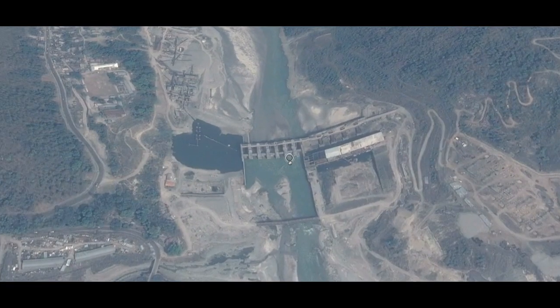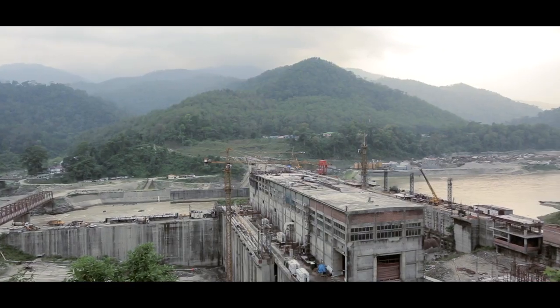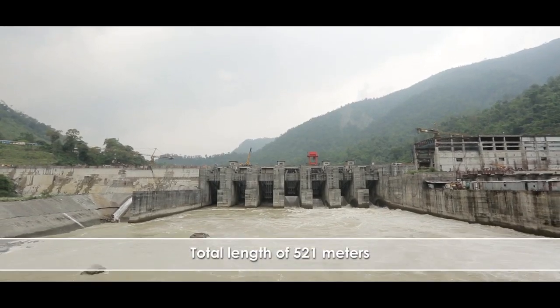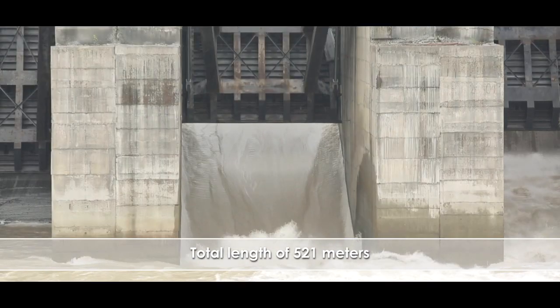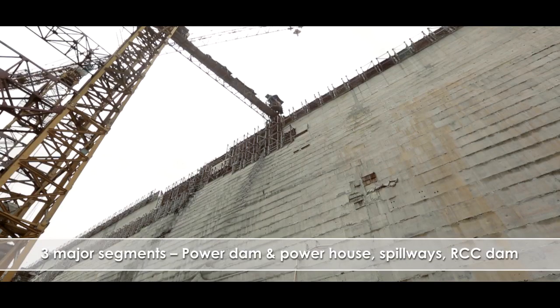With an installed capacity of 160 megawatts to produce 720 million units of power, the Teesta Load Amp Project 4 is the fourth hydroelectric project to be built on River Teesta. The Teesta River, which is one of the main rivers of this region, has tremendous hydropower potential of around 5000 megawatts. What makes this dam special is that it is the first roller-compacted concrete dam built for the National Hydroelectric Power Corporation and only the third of its kind in India.